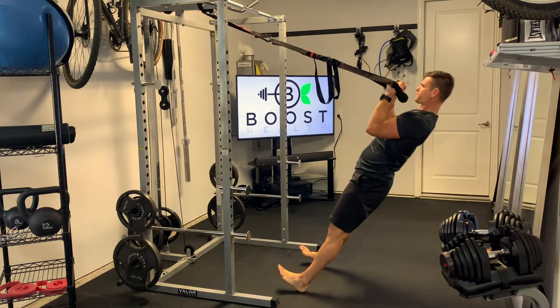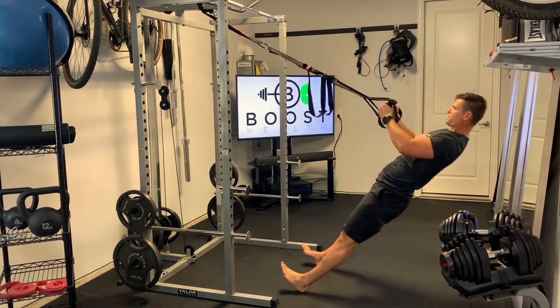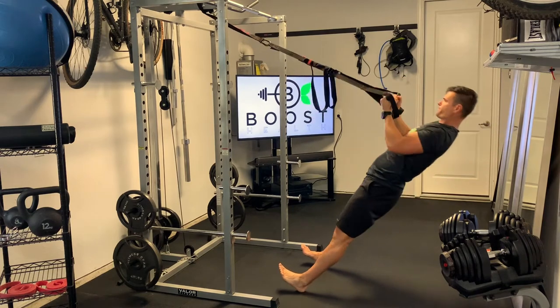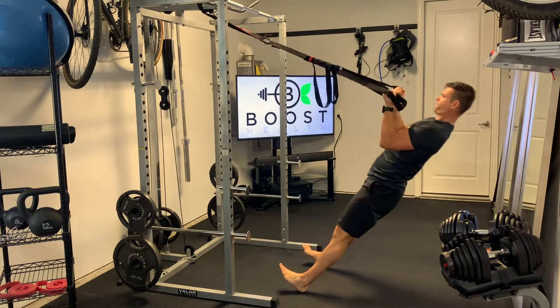Here we're just going to supinate our hands — palms start facing each other, and as you curl upward you slowly rotate the hands so that they're facing back towards the body. Keep that core nice and tight, keep the body in a nice straight line, and squeeze those biceps at the top.